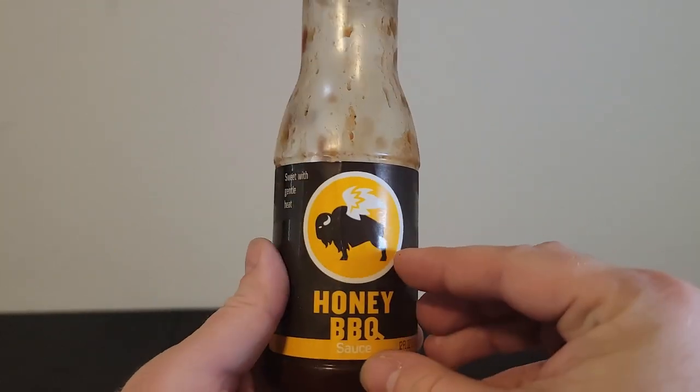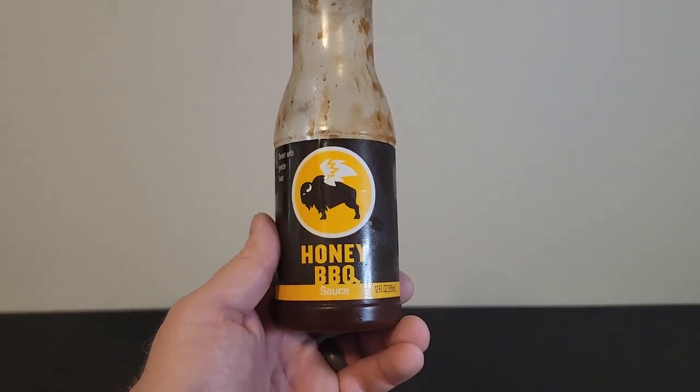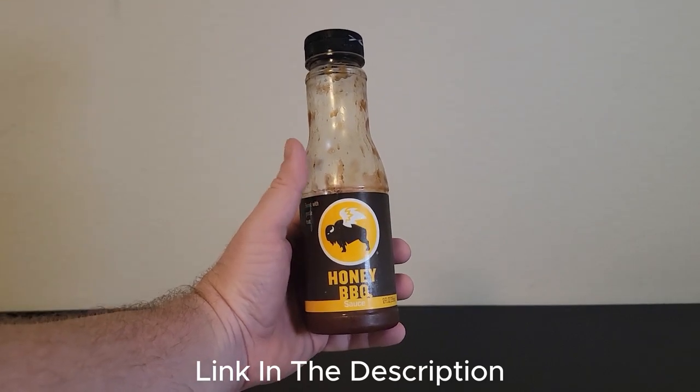All in all, I like to use this on my wings anytime I cook them and I hope this brought some clarity to your buying journey.